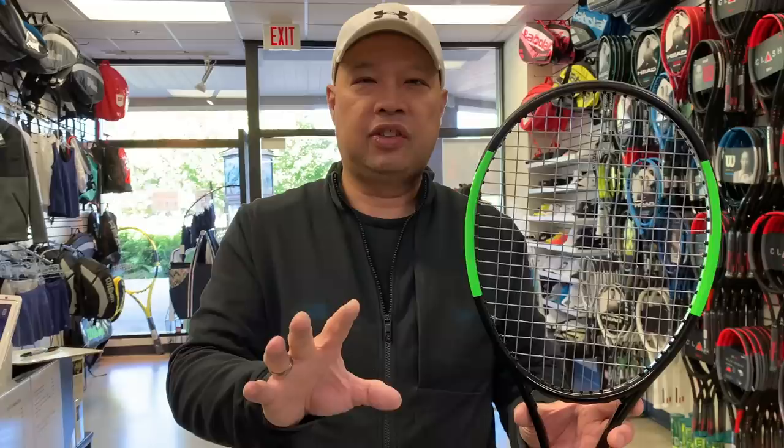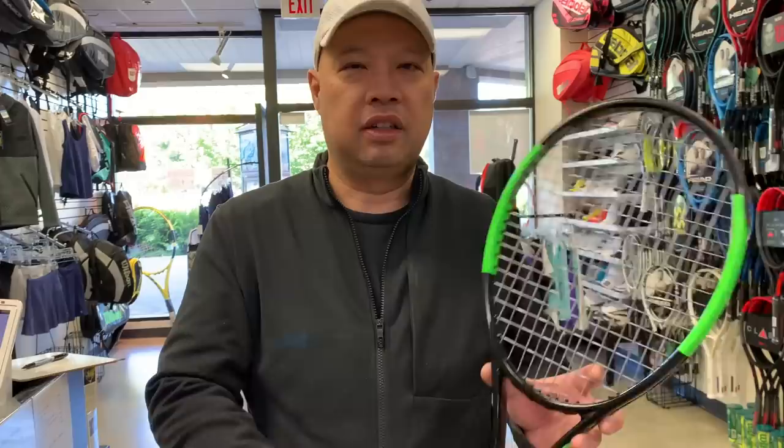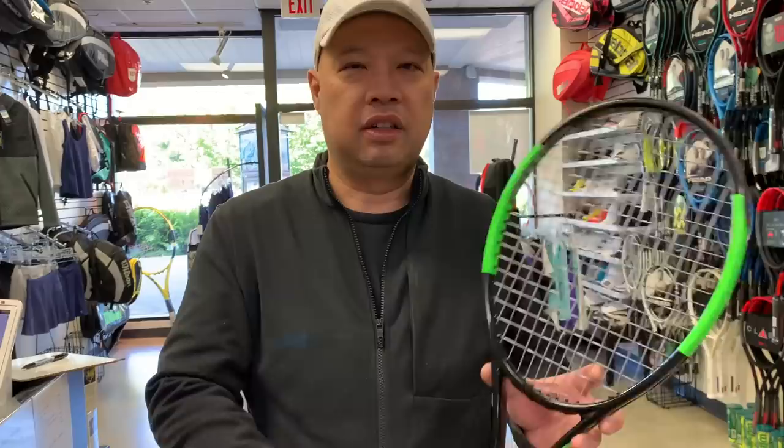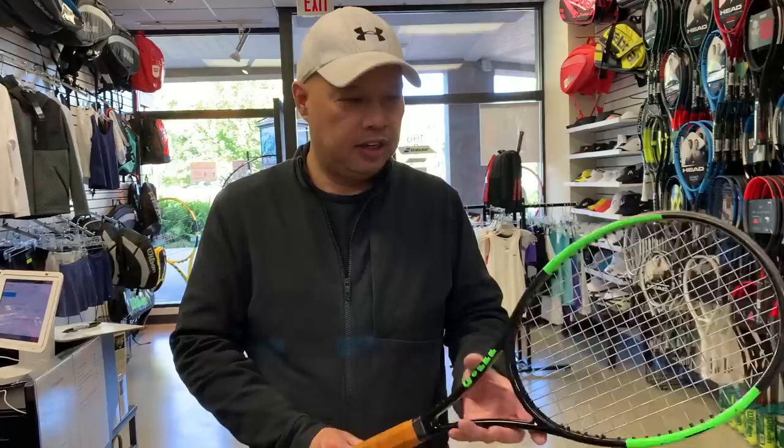Thank you, Sean, for sending me this H-22. He wanted me to balance and weigh it because he was curious — apparently he has a ton of these. So I'm going to balance, weigh, and analyze it, and I might even play with it. Also, Sean told me this is a full bed of Luxilon ALU Power — Tennys Sandgren uses that string. Between the lead tape and the ALU, that's two things we can link back to Sandgren.